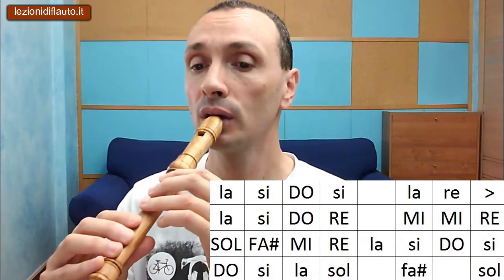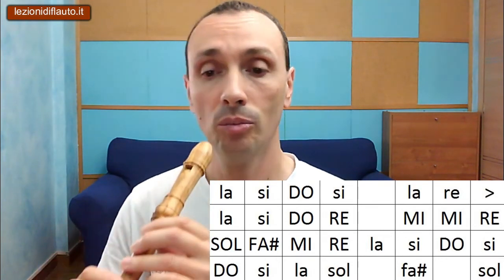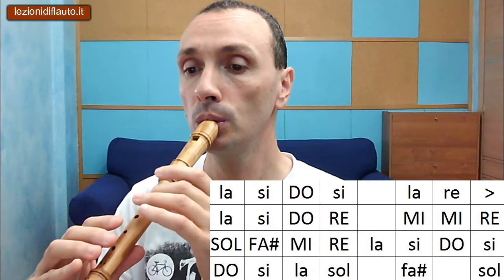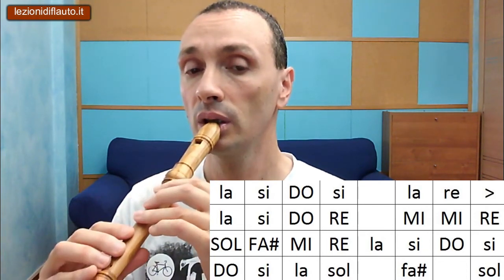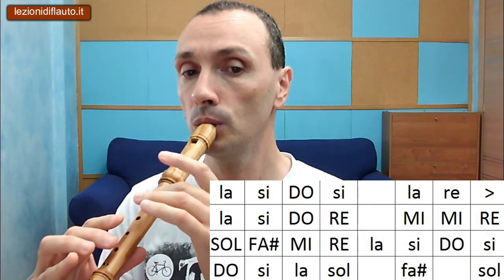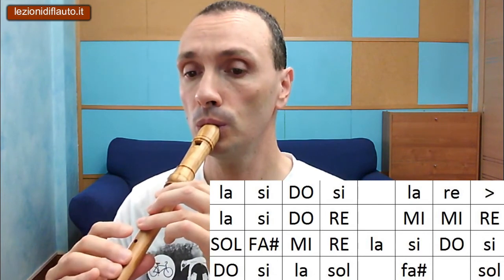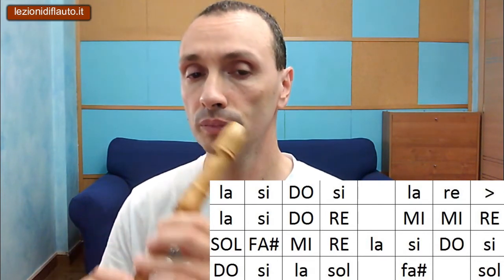La seconda parte. Si, ben alto. Ecco come vedi, il ritornello della canzone è tutto sommato semplice. Dovrai fare attenzione ad emettere quelle note acute - Sol, Fa diesis, Mi e Re - sulla seconda ottava del flauto, nell'ultima parte del ritornello. Questa era Ti innamorerai di Marco Masini.